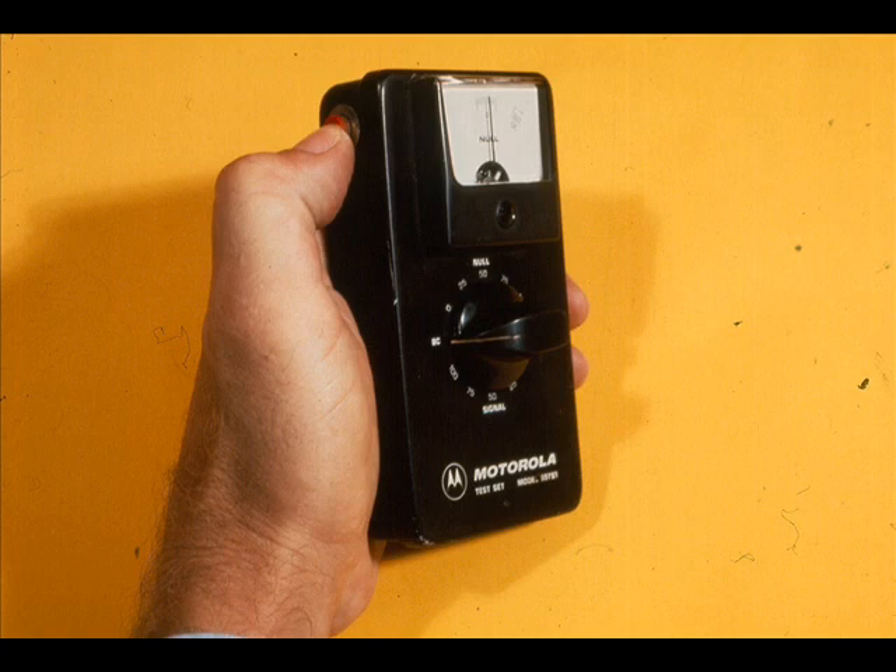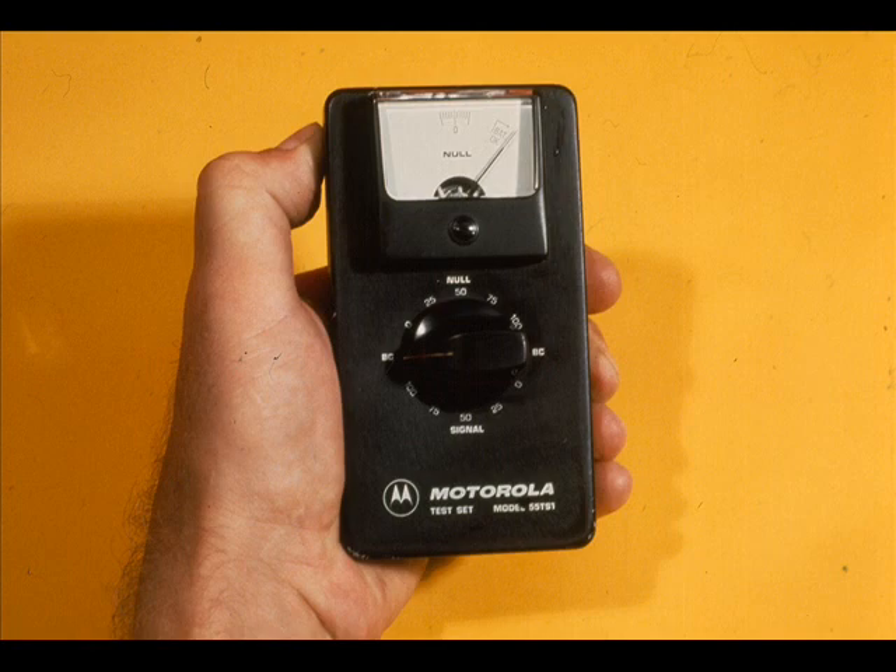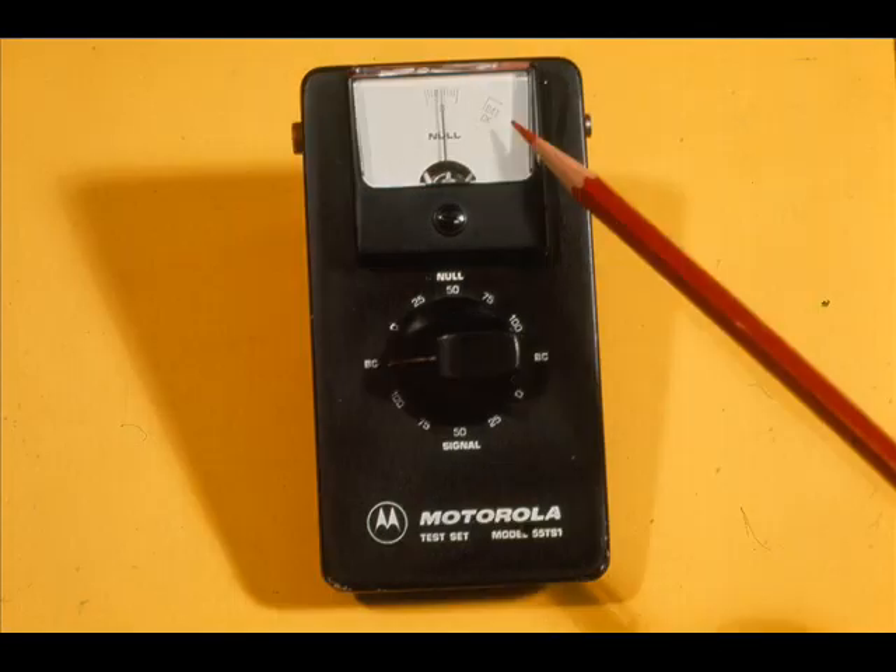To battery check, turn the selector switch to a BC position and push the red button. The meter should read past the battery OK mark. If it reads below the battery OK line, the battery must be changed.